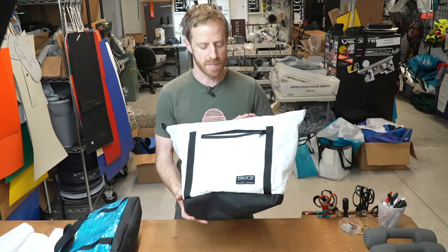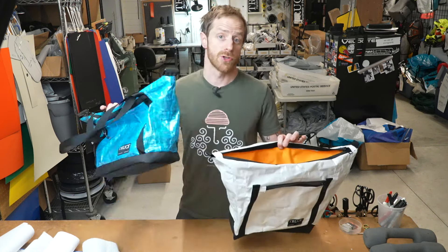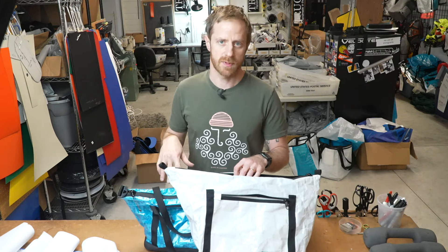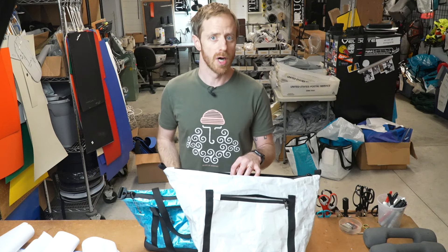This is going to be the drop liner tote. Here you can see the medium size, and this is in white Cuban fiber. Here's a small in blue Cuban fiber. These are earlier prototypes — I'll go grab the one that I've been using now to show you the more up to date features.